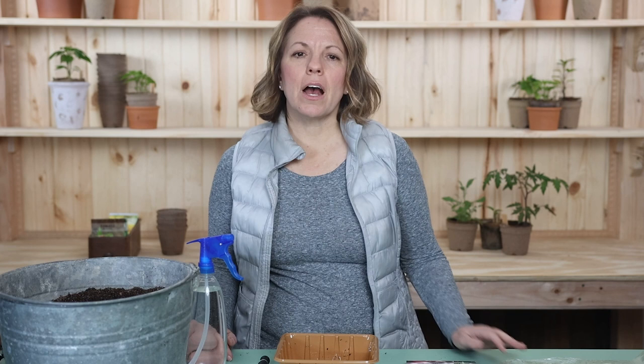First, onions are biennials, which means that they grow a bulb the first year and seeds the second. Onion sets are partially grown onion bulbs, and sometimes onion sets will produce seeds instead of a nice big bulb.